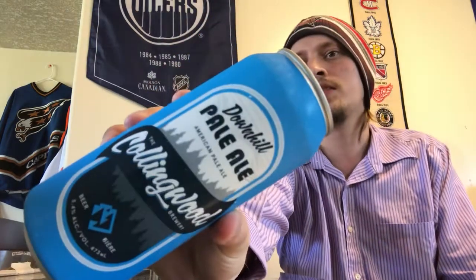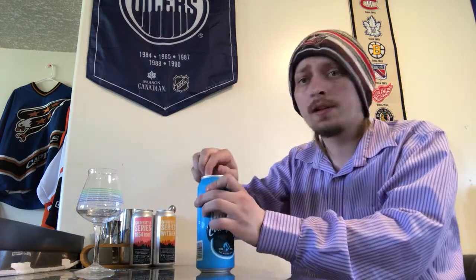How's it going everybody, thanks a lot for joining me for another beer review. Today I'm going to be looking at another beer from Collingwood Brewery out there in Collingwood, Ontario. Today's beer is going to be their Downhill Pale Ale — an American pale ale coming in at 33 IBUs and 5.4 ABV. It's got a blend of American and European hops. Don't know exactly which ones, but let's get it cracked, poured, and see how it is.